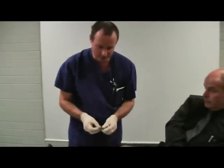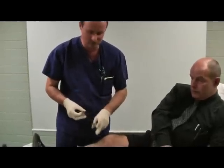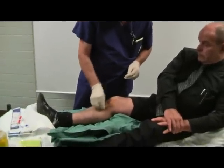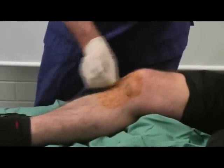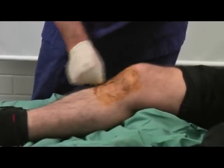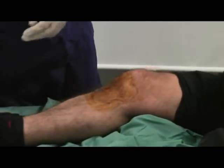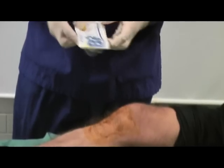Okay Tim, thanks for lending us your lead today to demonstrate the BIG, the bone injection gun. No problem. We'll first of all just pop some Betadine on here to sterilise the skin. Okay so I've got an adult size bone injection gun that we're going to use for this.